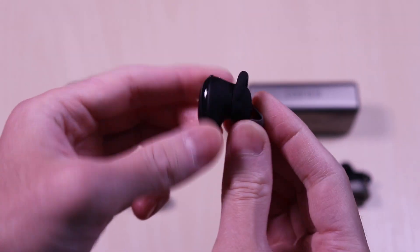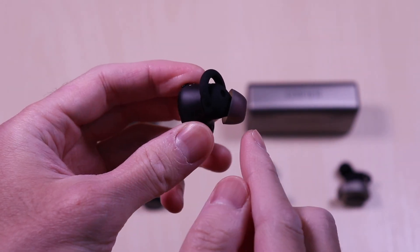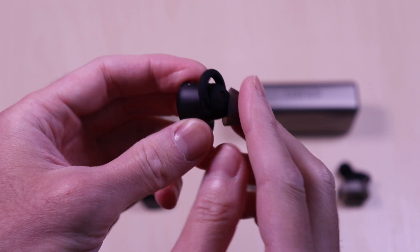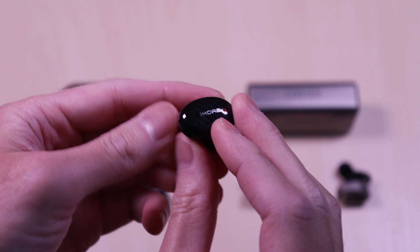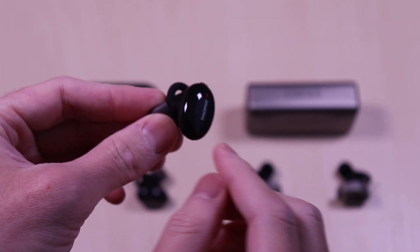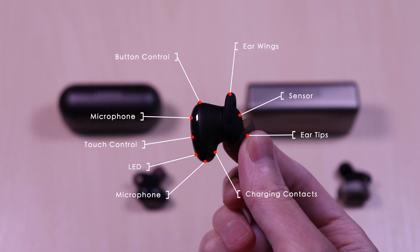The OneMore ANC form factor reminds me of the Soundcore Liberty 2 Pro as I mentioned in my initial review. It's plastic all around and it has an ergonomic shape. The ear indicators are marked on the ear wings. The outer face has a large surface for the touch control with the branding and has a carbon fiber patterned look to it. Each of the earbuds have microphones, button control, touch control, LED, charging contacts, interchangeable ear tips, sensor, and interchangeable ear wings.